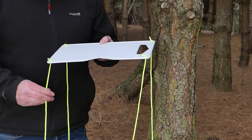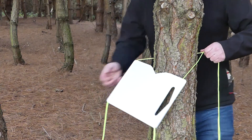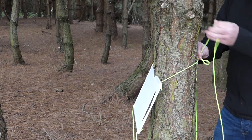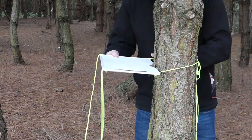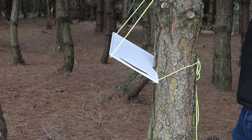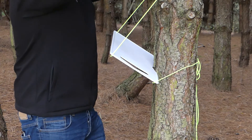So now we've got our chopping board with the cord attached and the notch ready, we'll attach it to the tree. Just put the board up to the tree and tie a shoelace knot at the back. Then get the support cords, wrap them once around the tree, and tie another shoelace knot.